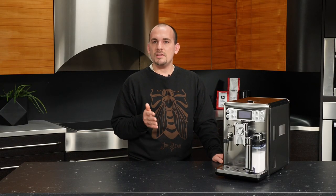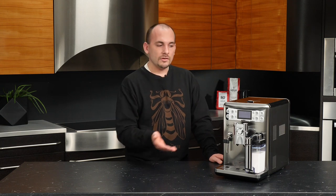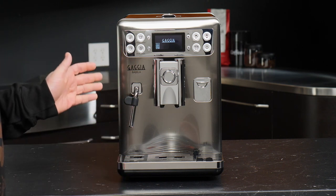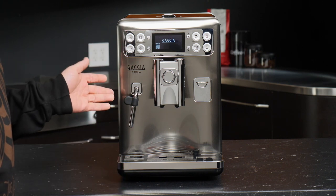The Bobula will also let you know if you need to replace the water filter, with an alert on the front of the machine showing you the total percentage left of the filter's capacity. Now that we've covered some of the alerts, let's take a look at how we can address some of the issues with the Bobula.